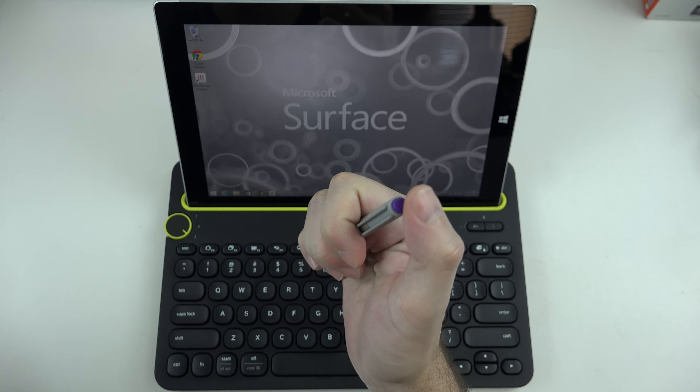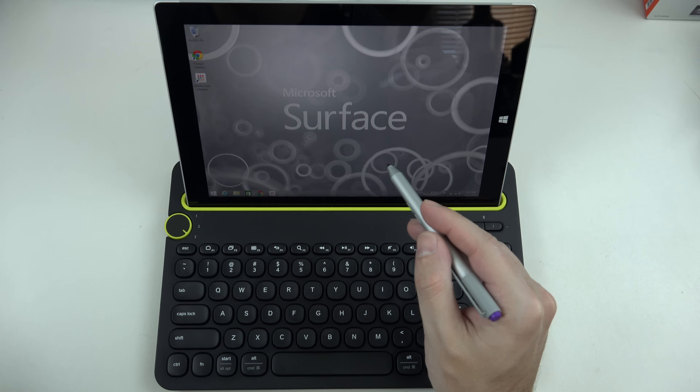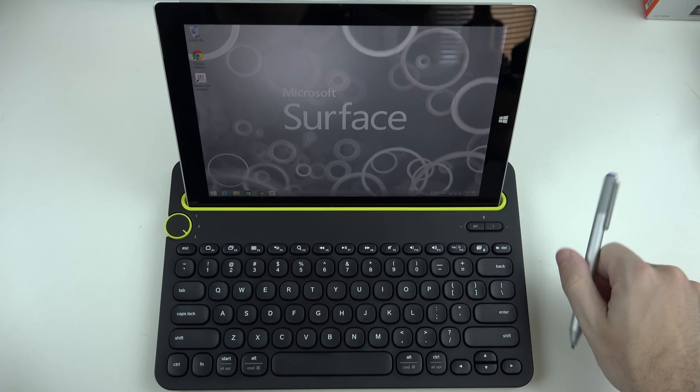I do recommend it. It is a great accessory at $50. You have the ability with a simple touch of that top button to open up OneNote and immediately start taking notes. Part of the beauty of the entire Surface line is its pen or stylus input capability for note-taking, annotating, drawing, whatever it may be. It's another level of creativity that the Surface line has been known for from day one.